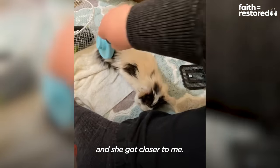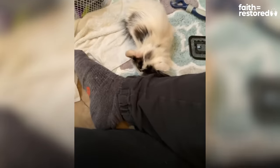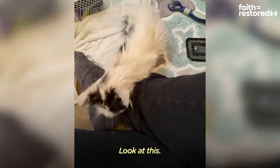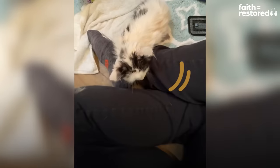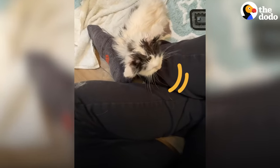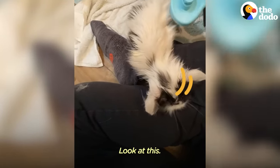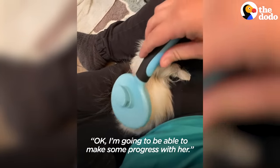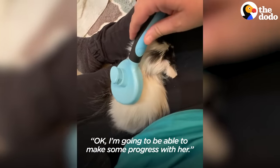I found out that she really enjoyed brushing, and she got closer to me. Look at her — she's getting closer to me. It was then that I knew I was going to be able to make some progress with her.